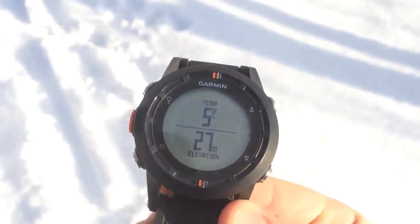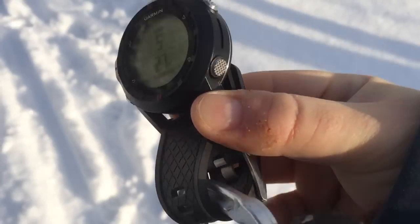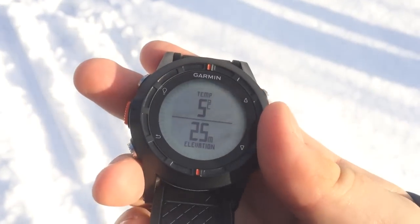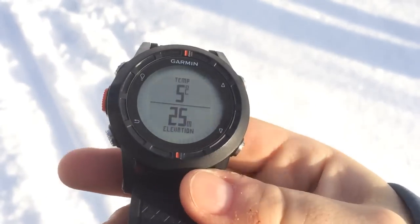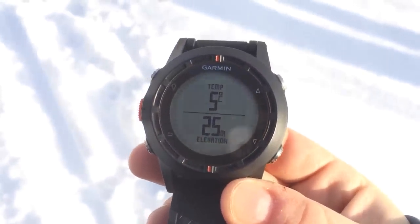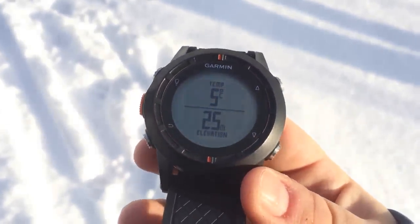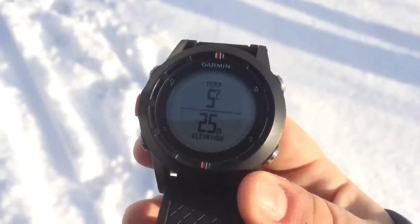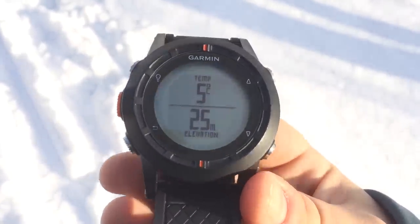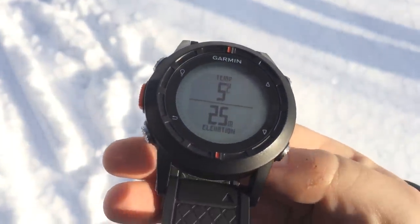About another 15 to 20 minutes into the activity, we have the Fenix clipped to a carabiner. We did get it down to minus one, but just by holding it in my hand it raised the temperature up to plus five — still quite a ways from minus 12. You can also get a Tempe wireless sensor if you don't want to use the built-in sensor on the Fenix; you can use that instead.